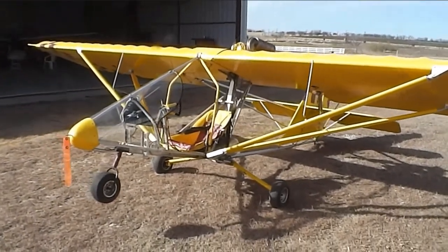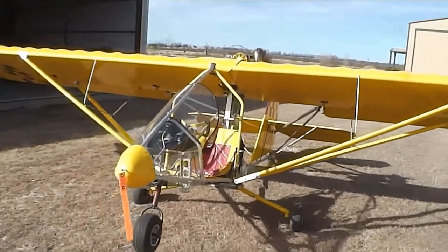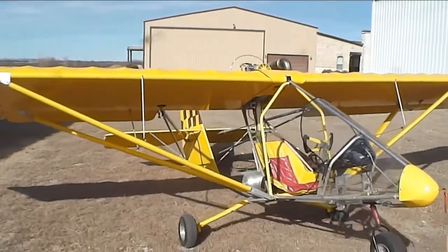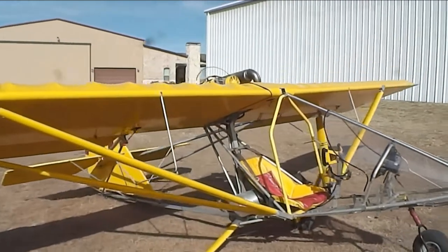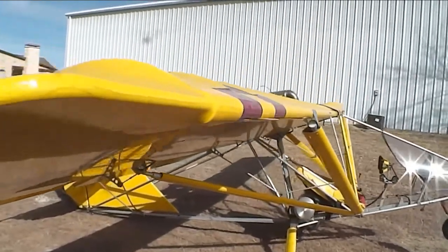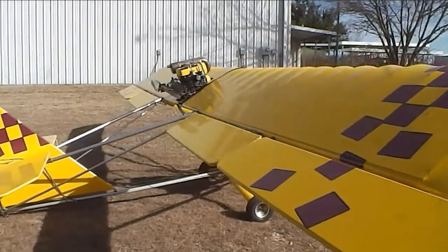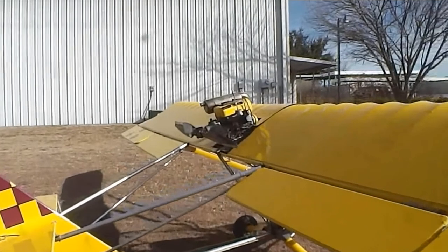One of the great features of owning an Aerolite 103 is the company is still in business — you can still get parts for this aircraft today. You could buy it new for about 16 grand, or you can buy this one for about half the price, and it comes with a Rotax 447. You won't see that on the new ones anymore.